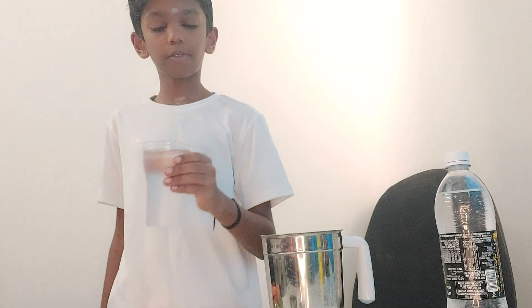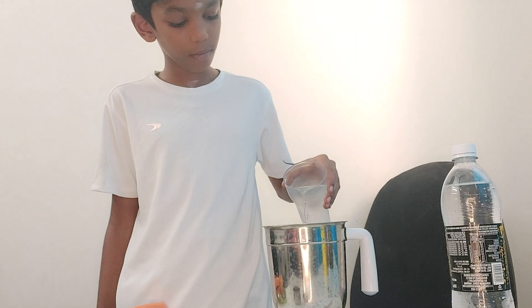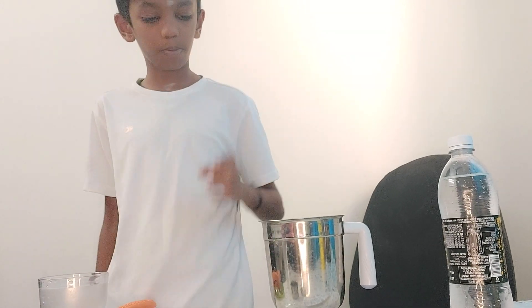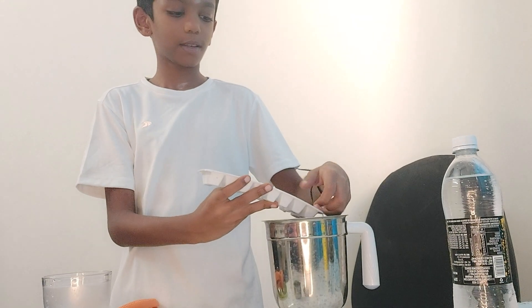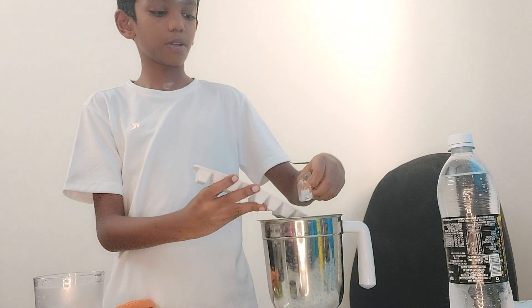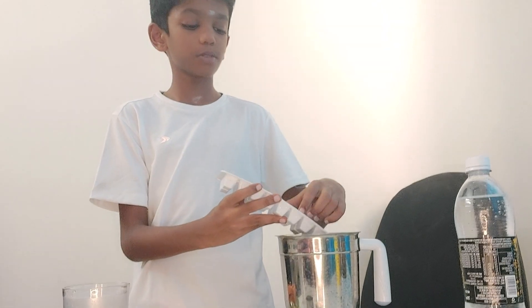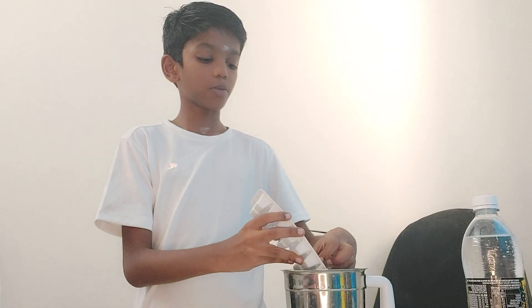And a glass of water. Yes guys, now we pour it in. And we put the ice cubes. It is now compulsory that you need to put the ice cubes. This summer is very hard now guys. That's why I'm putting these many ice cubes. If you want these ice cubes, you could put. Now I'm putting it to make it cold.